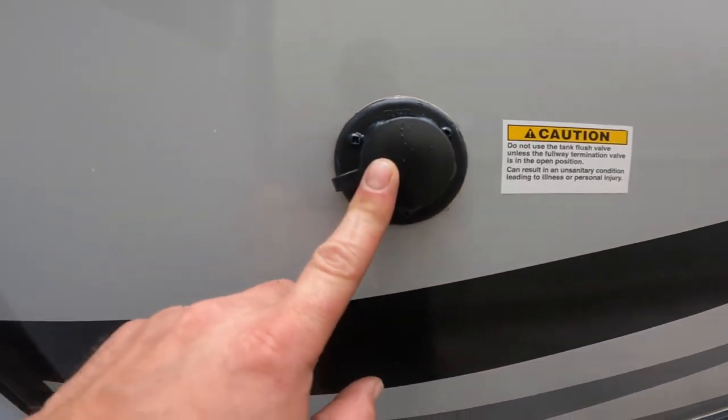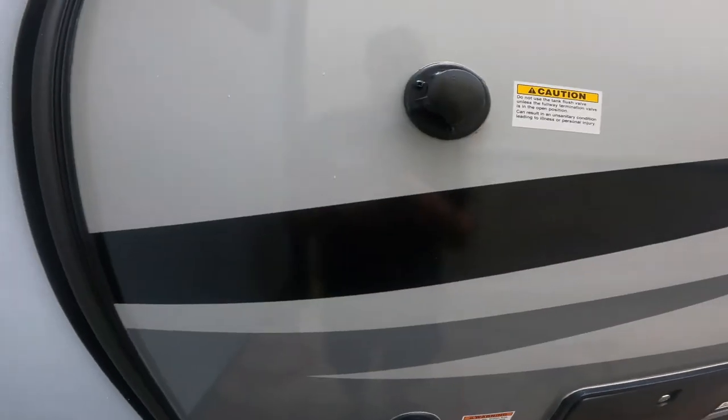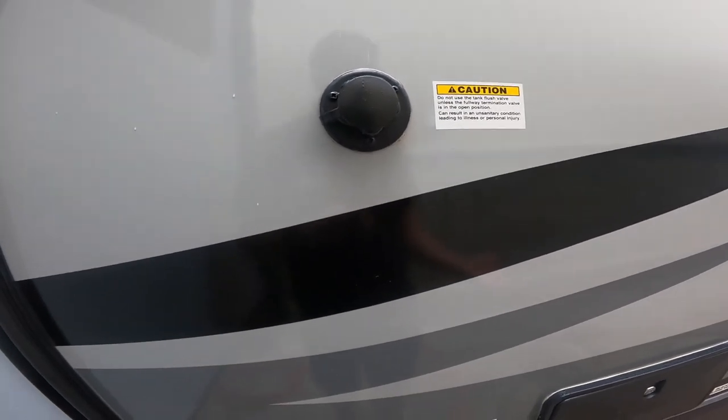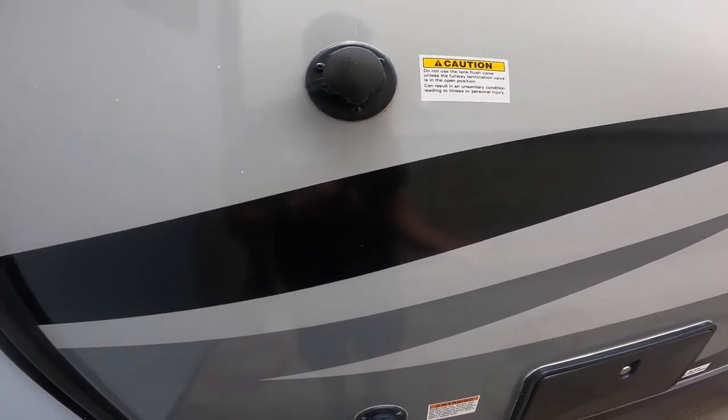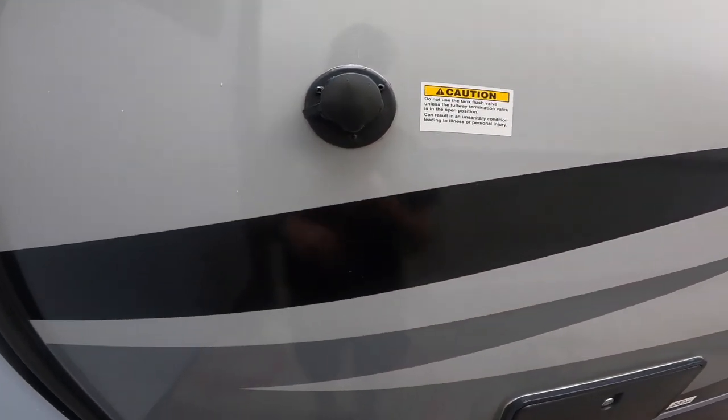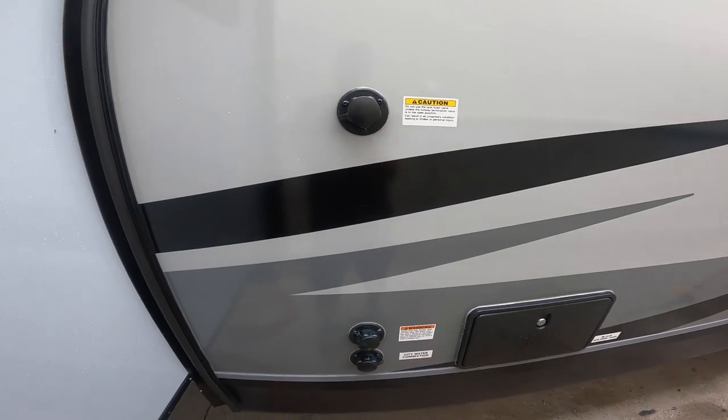The third connection is your black tank flush. It's important to make sure you're connected to the sewage system at the campground, your black tank valve is open, and then you connect the garden hose here to flush out your black tank. This helps with proper functioning of your sensors.